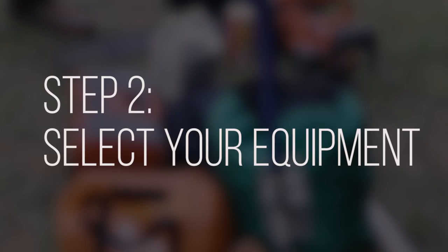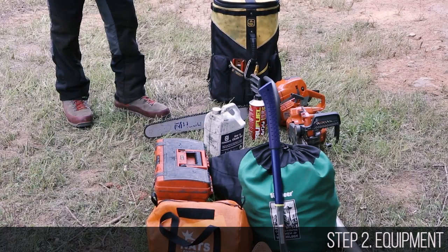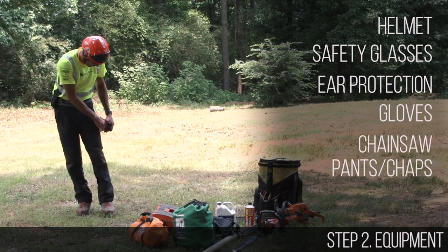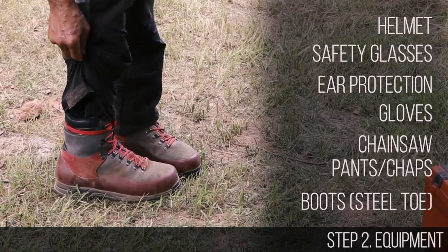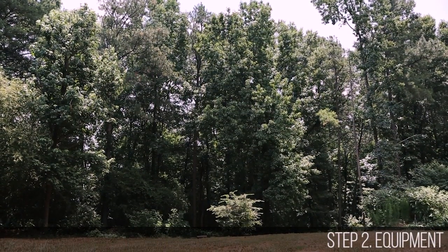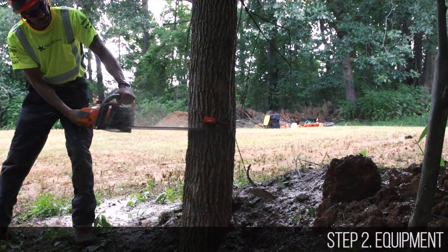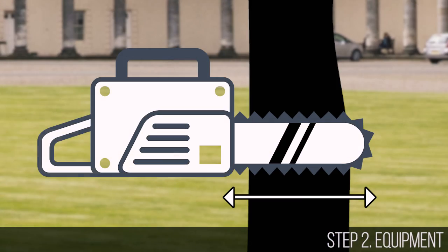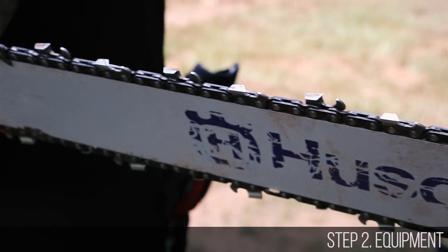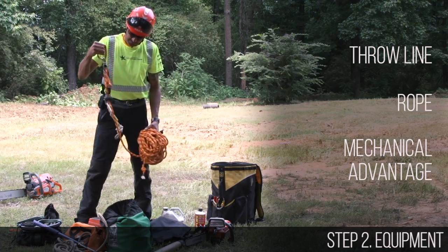Now you are ready for the second step: selecting your equipment. First and foremost, make sure you have your personal protective equipment on — starting at the top: a helmet, safety glasses, ear protection, gloves, chainsaw pants or chaps, and finally boots, preferably with steel toes. Now determine what equipment is needed to assist the tree in its intended path of fall. You will need a well-maintained and properly running chainsaw with a bar length slightly longer than the diameter of the tree. The chain should be sharp and in good repair. If the tree has back or side lean, a throw line and rope or a mechanical advantage set may be needed to help pull the tree over.